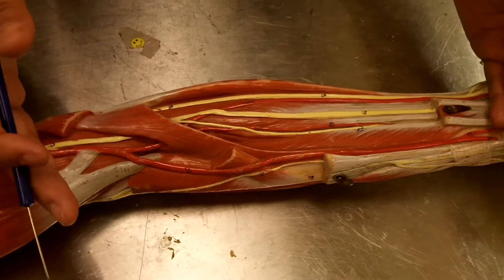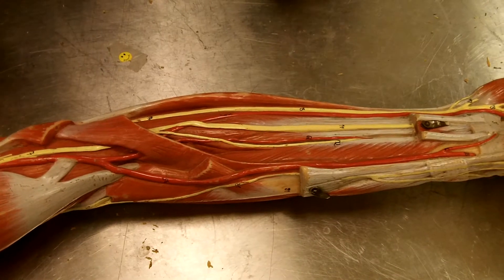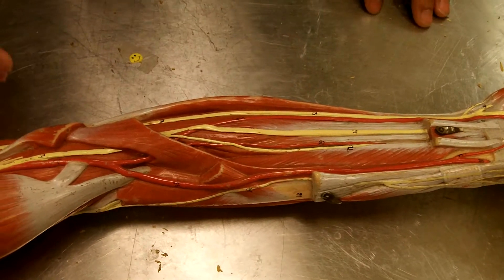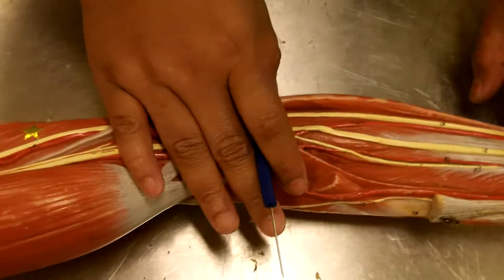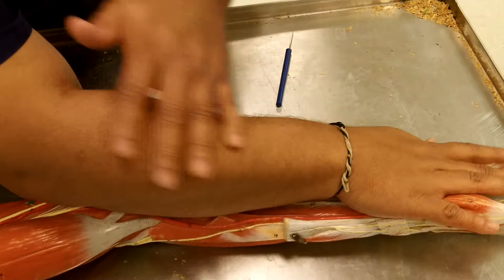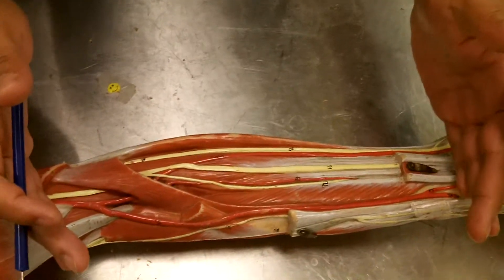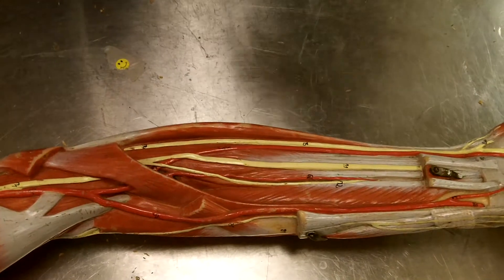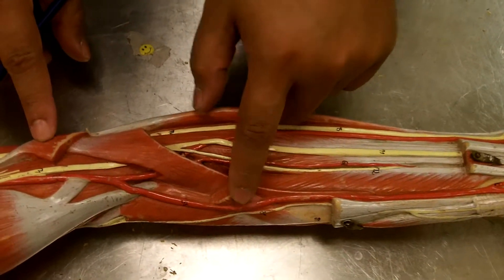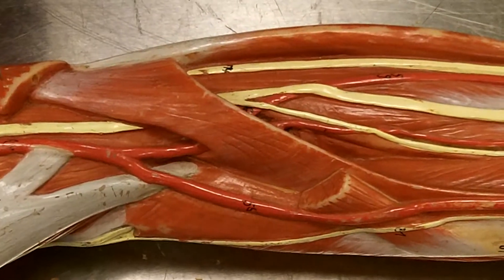We're going to do the forearm. We began covering the arm, so now we're actually going to do the forearm. We'll start off with the front of the arm. If we look at the arm like this, we have flexors on this side and extensors on this side. First off, we're going to start with this muscle right here, which has been cut — this is the pronator teres.